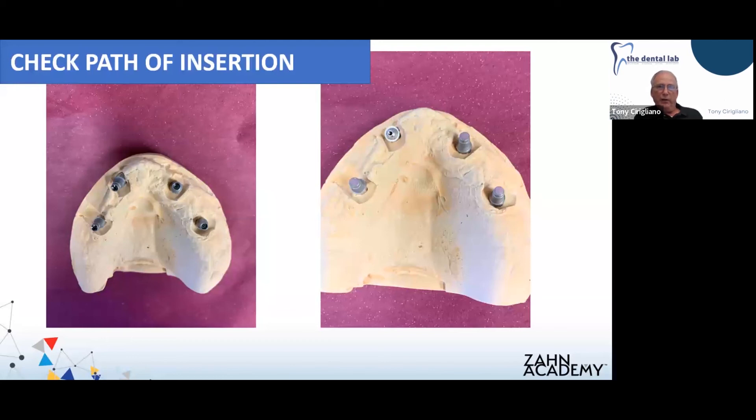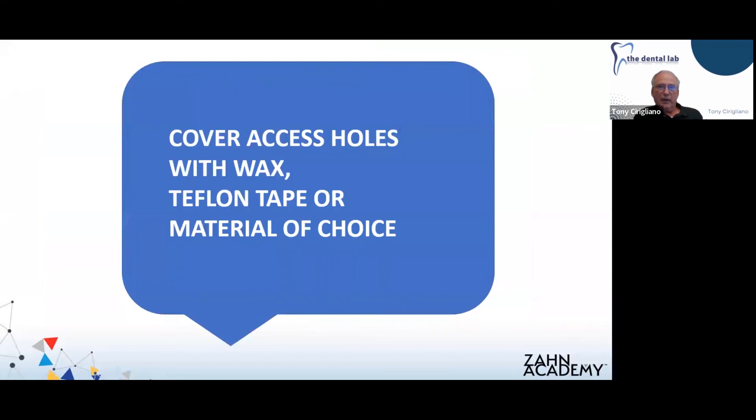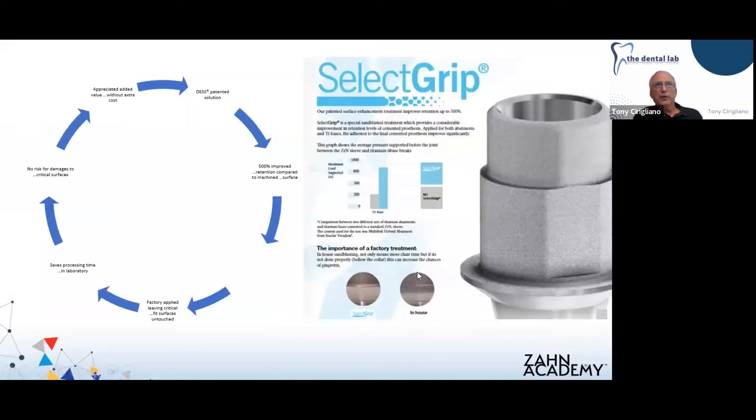We're taking that tie base off the abutment in the number seven area and just going to cover the screw access hole with a little bit of wax. You can use Teflon tape or pretty much anything you normally use to block out access holes when cementing implant crowns. Here's where I want to reiterate the SelectGrip surface texture that DES puts on the tie bases — it really enhances the bond strength, so you can feel more comfortable knowing you're going to have a really good bond.